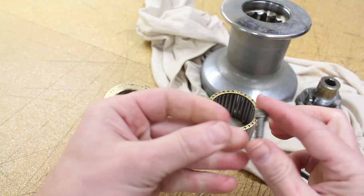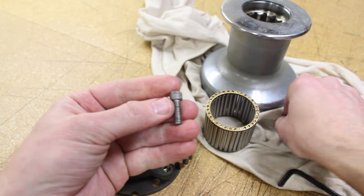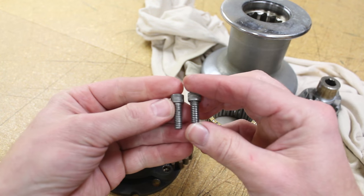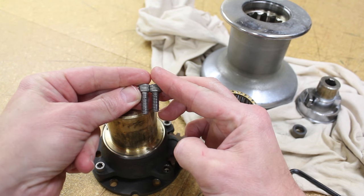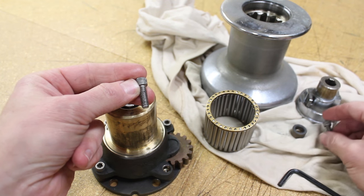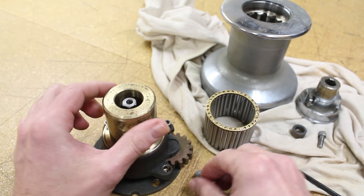It would be easy to get the bolts confused if you weren't paying attention. Note that the bolt that holds the head of the winch in place is a little bit shorter than the four that attach the spindle to the hub.